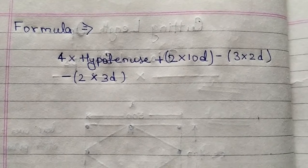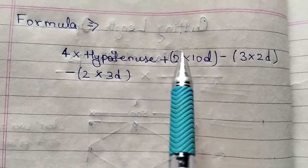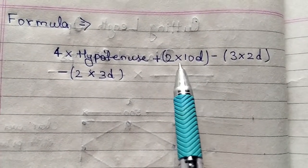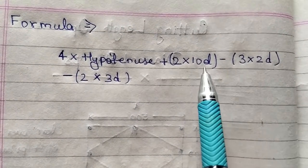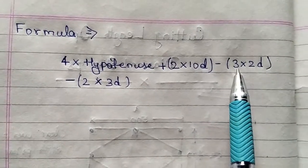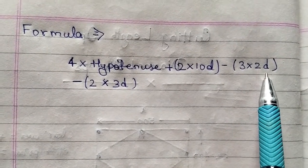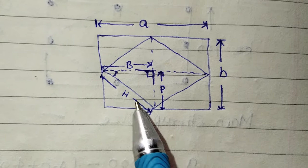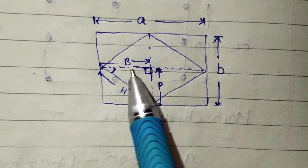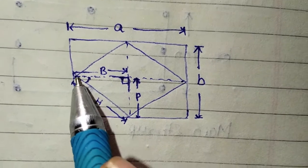The formula for calculating the cutting length of a diamond ring is: 4 × hypotenuse + 2 × 10d (hook of stirrups) − 3 × 2d. To calculate the hypotenuse, we need to know the base and perpendicular.